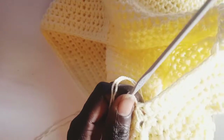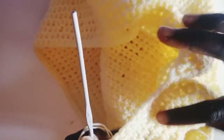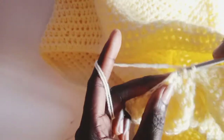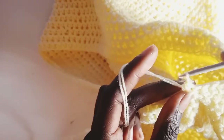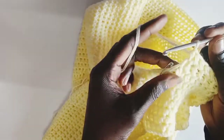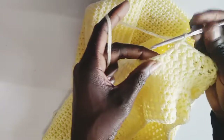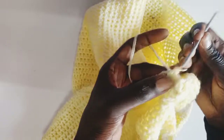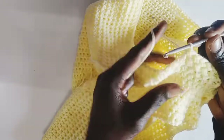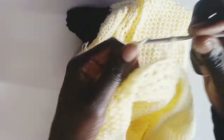Go on to the second row and do the half double crochet again, continuing until you have 5 rows just like the first leg. This is the last fifth row. On the last row, do half double crochet then slip stitch, then chain 1, turn, and do single crochet all the way around. Slip stitch at the end.